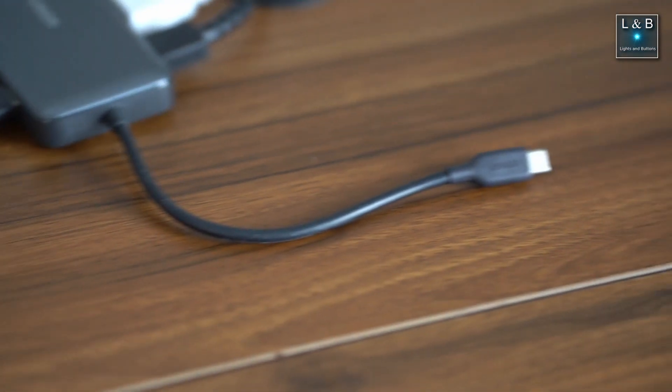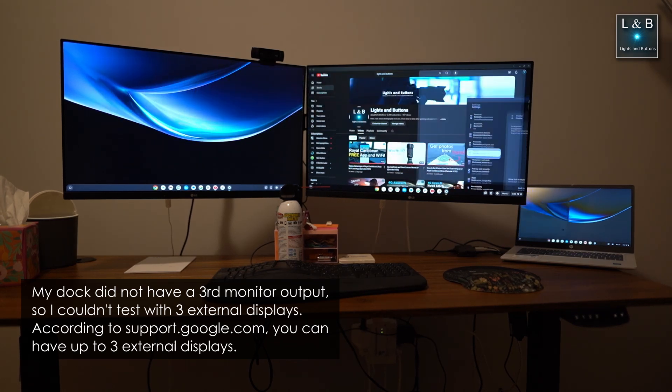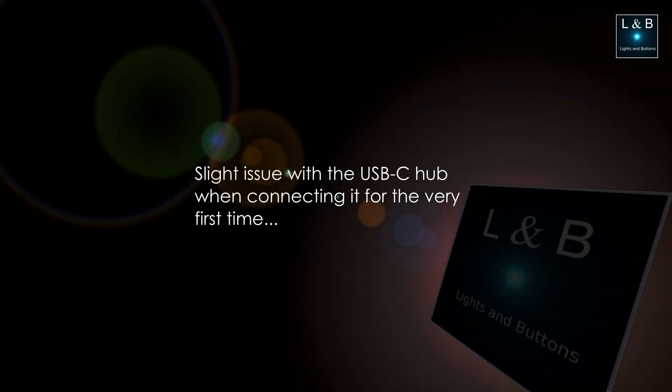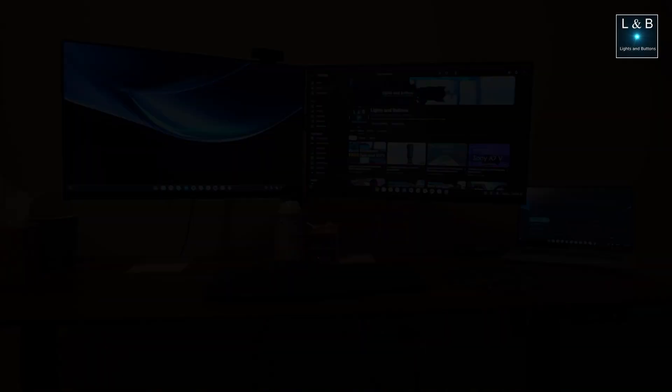With the USB-C hub I was able to have two external displays connected to the Chromebook, but you can have a total of three extended displays if you include the Chromebook's own screen. When I first connected the Chromebook to my Anker USB-C hub, there was a little glitch where only the power was recognized and none of the other accessories worked. I unplugged it and plugged it back in and things were fine after that. Because of the poor screen quality, I do recommend an external display if you're using this for a significant amount of time.